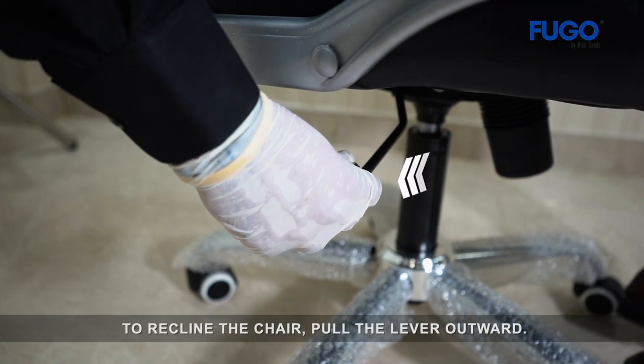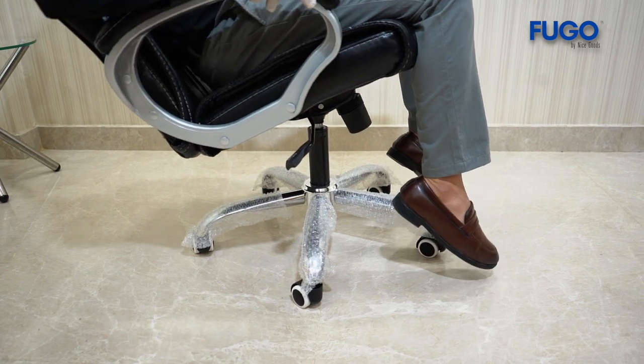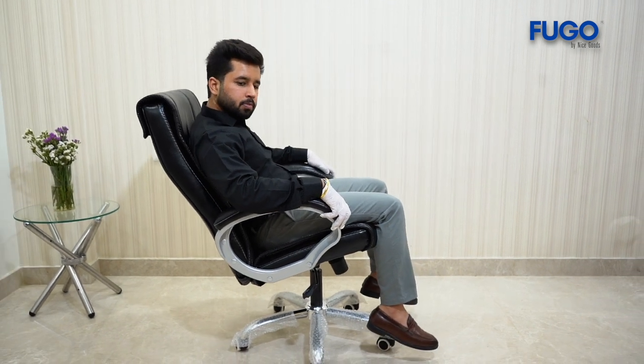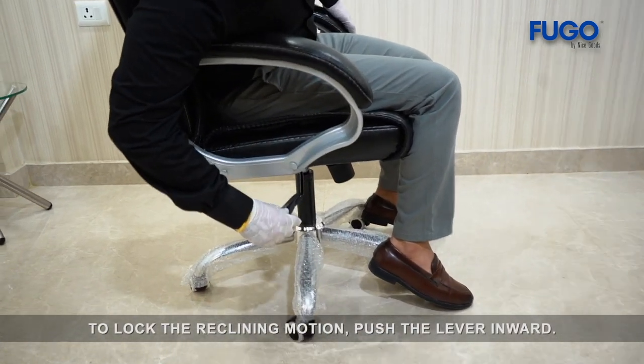To recline the chair, pull the lever outward. To lock the reclining motion, push the lever inward.